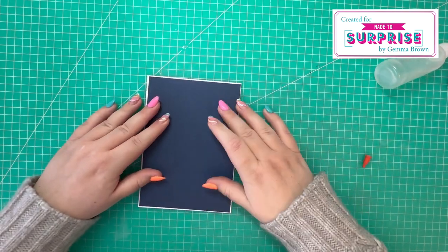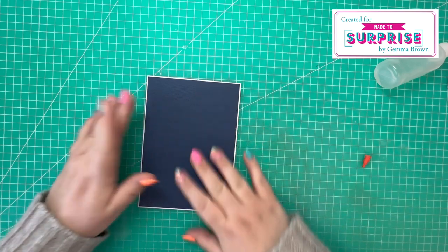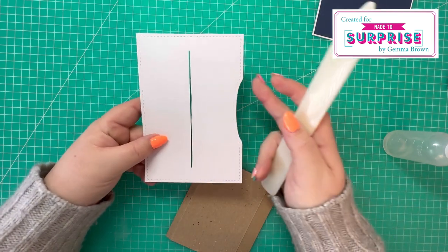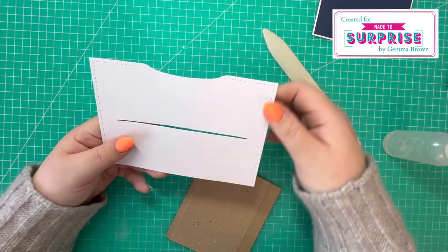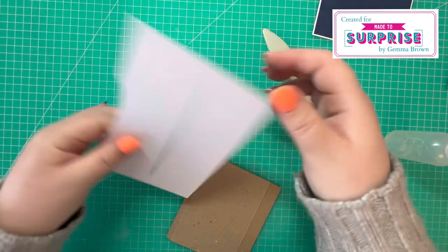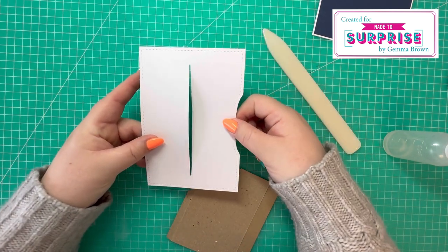I'm just attaching my matte piece to the white card blank, placing that in the center. I've got my slot piece — it's got the slot in the center, and this curved edge is where you'll be pulling the mechanism from. You can change the orientation on your card — pulling from the top, right-hand side, left-hand side, even the bottom. It's entirely up to you, but for today's card I'm pulling it from the right-hand side.